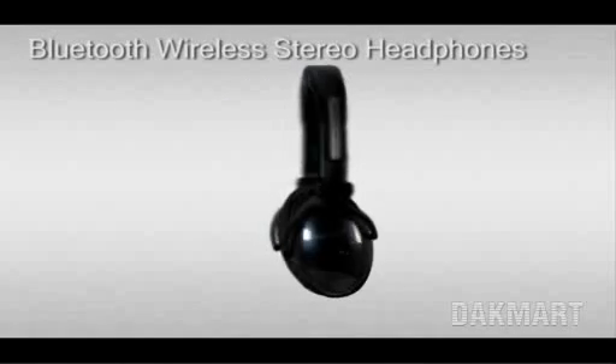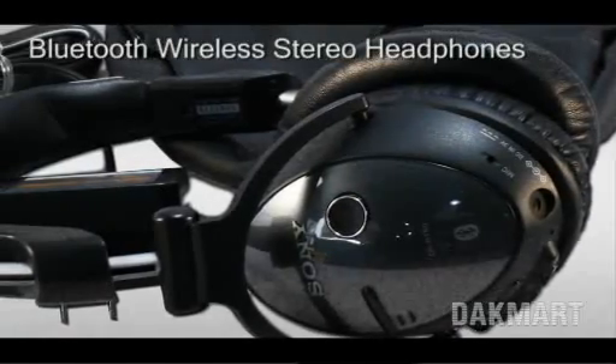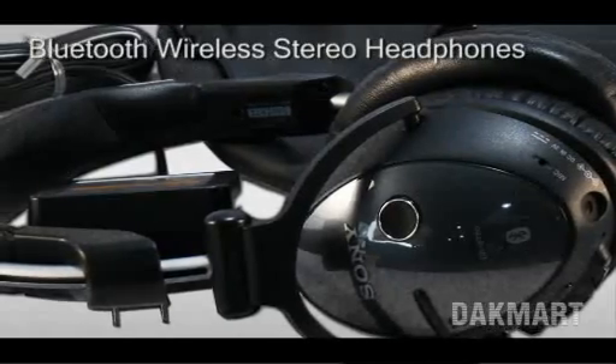Welcome to DakMart.com. The item you are looking at is the Sony DR-BT50. This item features an all-around ear, sealed ear cup design, 40mm drivers, and neodymium magnets.